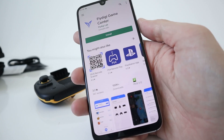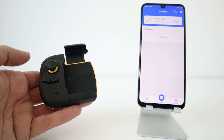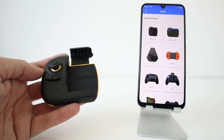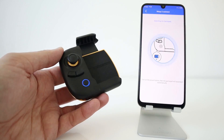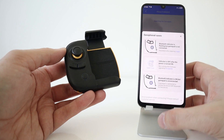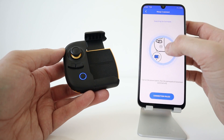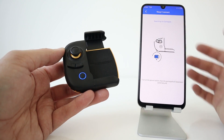You need to download the app — it's called the Fly Digi Game Center. The app is open and we're now ready to connect the device. Bluetooth is on. Click connect. You also get to choose Wasp 2. Turn the gamepad on. Searching for gamepad. Connection failed. Let's go back and try again.